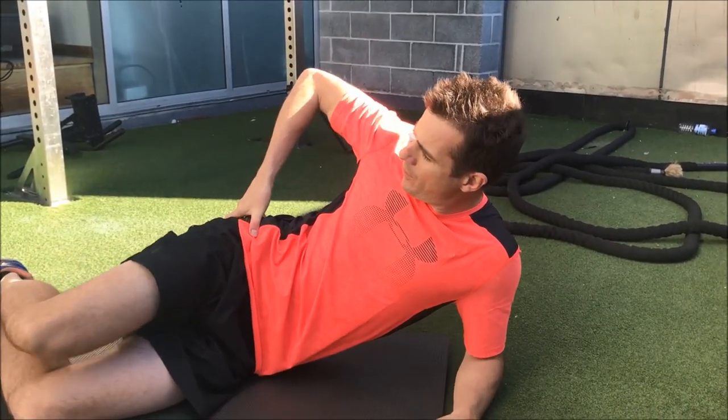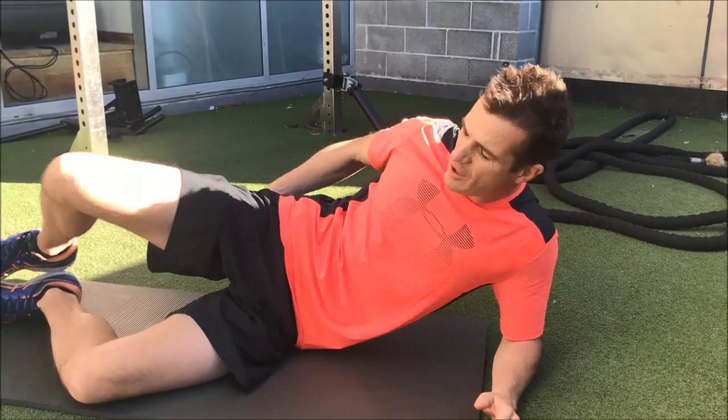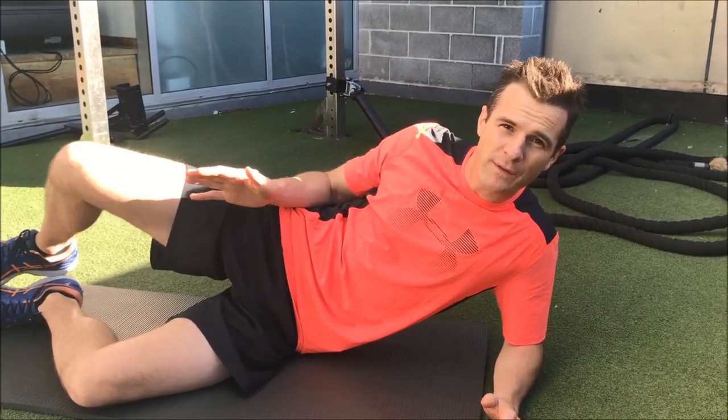It's very important for the core that we work on external rotation of the hip — the strength and the activation of external rotation of the hip to help you with core stability.